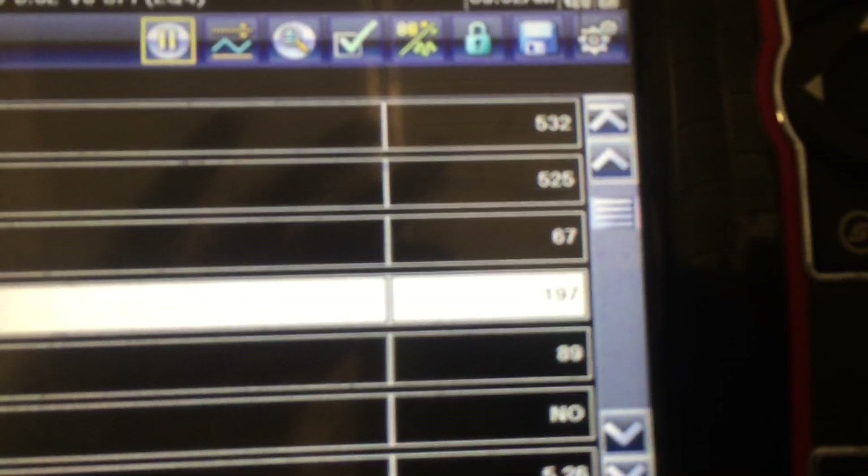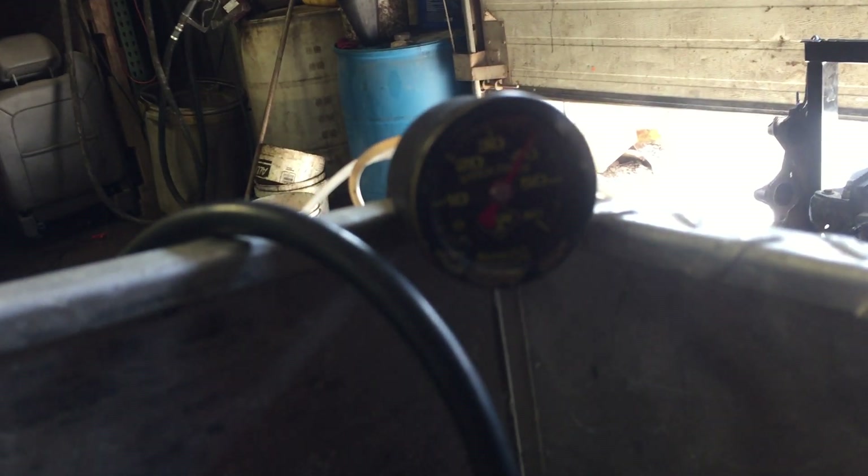We're gonna take a look and see how this thing's going as far as vitals. Take a look at the scanner here. We are at about 197 degrees. Oil pressure right at 40 pounds, exactly like where we like to see it. We're gonna give this thing a couple revs and see how it sounds.